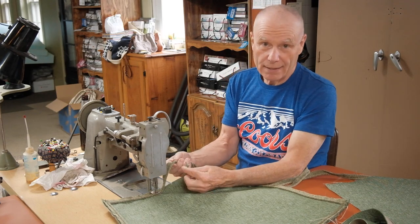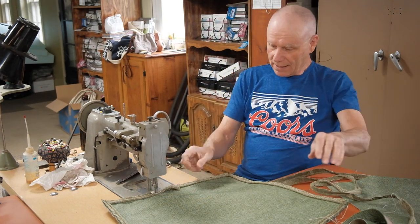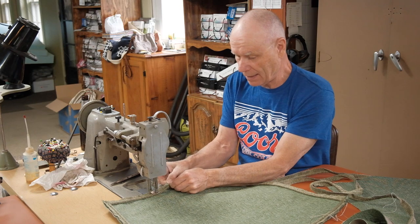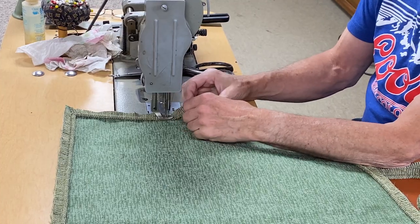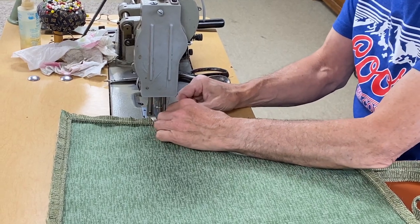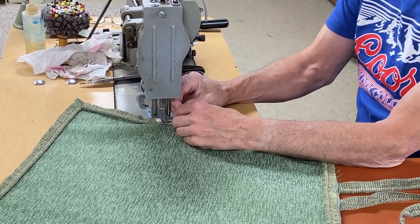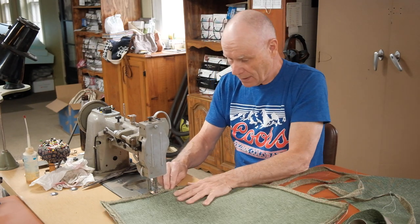Now we're getting to the end here and there's a couple of ways you can finish it off. I cut it about an inch to an inch and a half longer. What I'm going to do is just fold it over - you don't want a raw edge seen with fabric. If you were doing vinyl or leather you'd have a raw edge. I just match the cording up to the end of the other one and cut it off, and I'm going to fold this over so that there's no raw edge. I'll match it up, make sure it fits in there, and then stitch that closed.